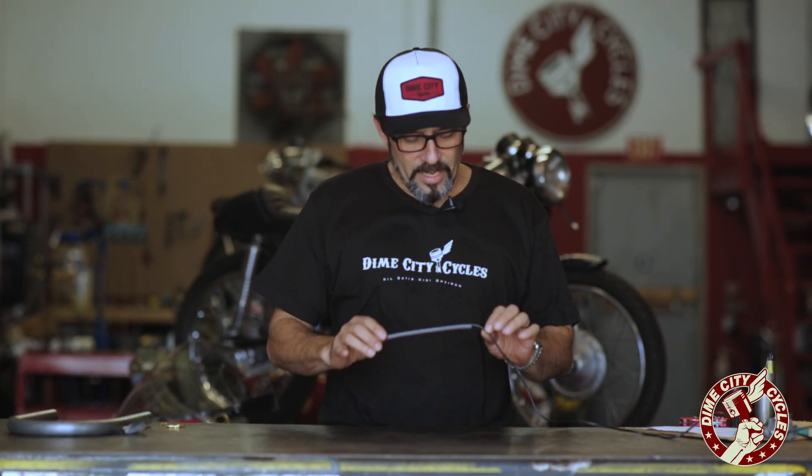Hey everybody, this is Herm and welcome to the Dime City Garage. Today I want to spend a couple moments talking about this cool new Dime City original LED taillight strip.